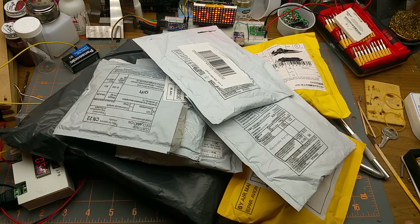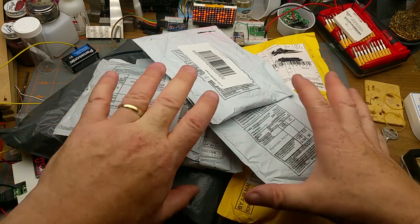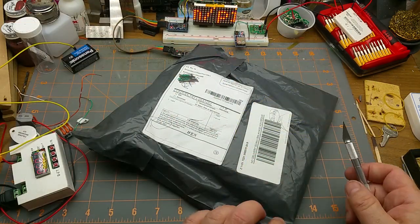In the last mailbag you might remember me saying the postman's been working overtime, and that wasn't hyperbole. Here we go again — it's mailbag weekend! Let's get into it. This time I'm gonna start with the biggest one.